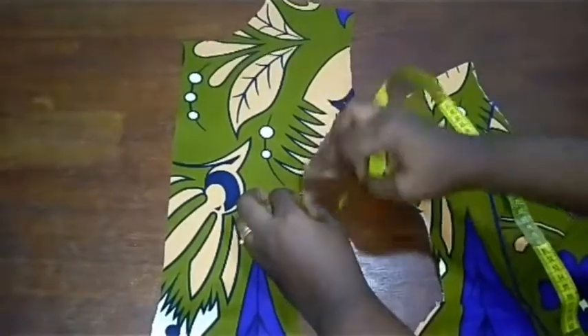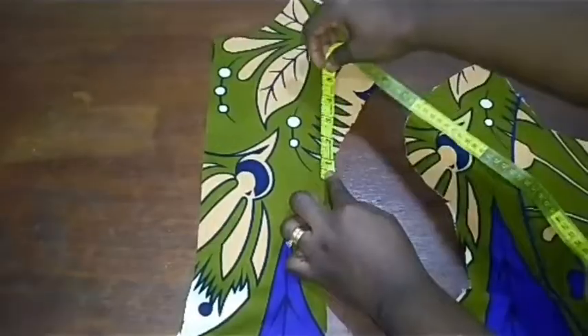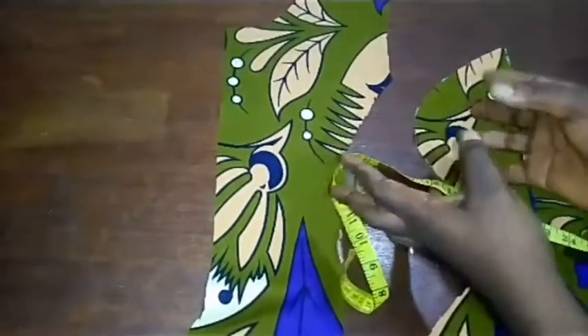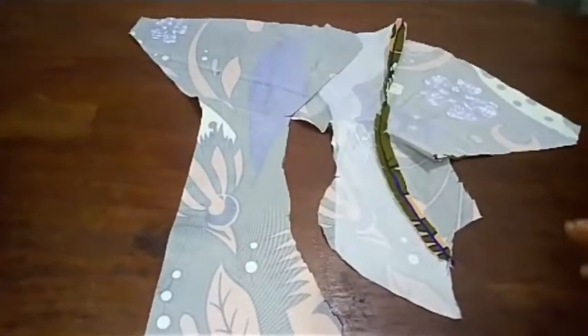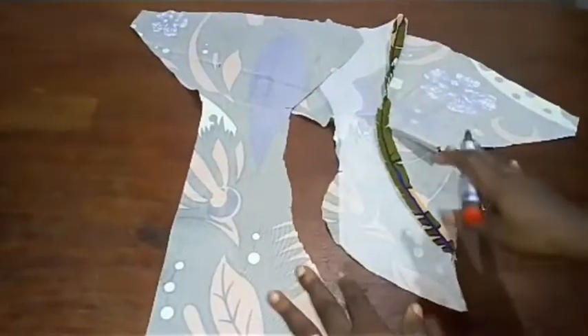The same thing also applies to the notch of the bust point on the side — we're also going to take 4.5 inches. You can see how I'm moving 4.5 inches — that is the area our bust is going to sit after padding. So let's get started. The very first thing I'm going to do is turn my fabric upside down.